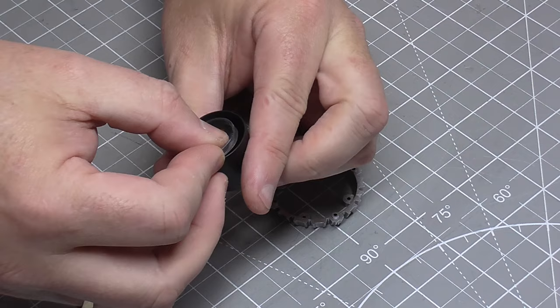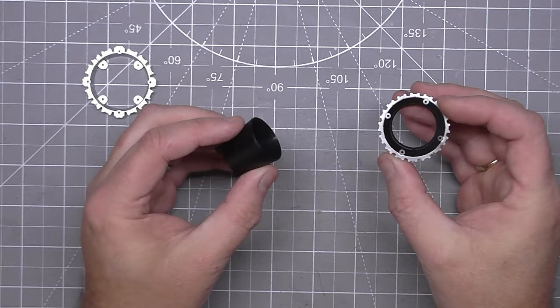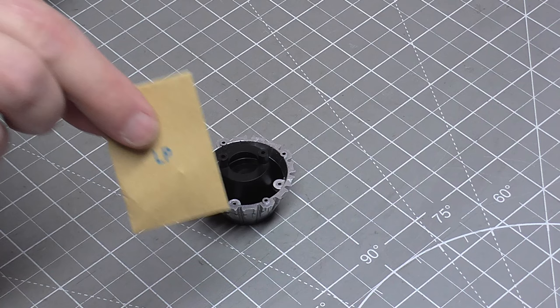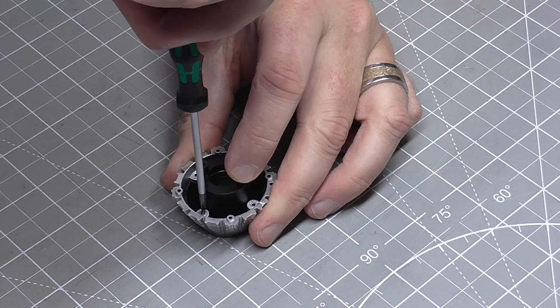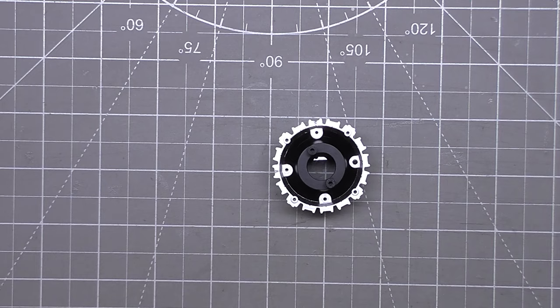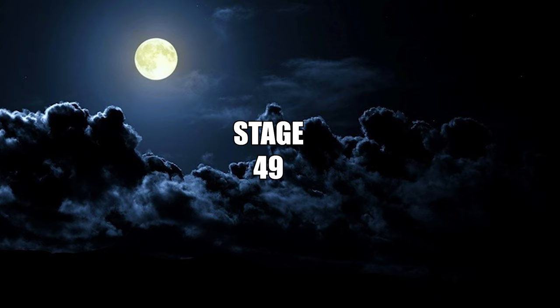I'm then going to be taking this section and putting it in here like that. Then finally to hold all of that in we've got this section which is just going over the top. I've got four LP screws to put in here - these go on the internal screw holes. If I move my big hands out of the way you'll be able to see on the top camera just the internal ones there. And this is the last screw going in. That's all there is to do in that stage.